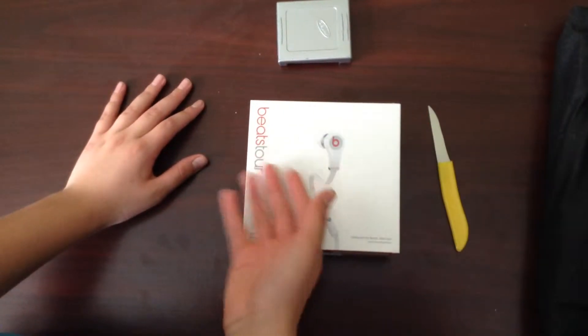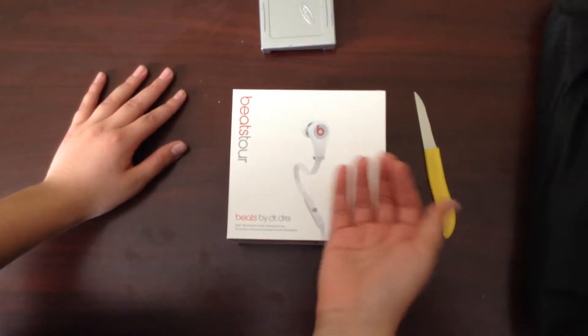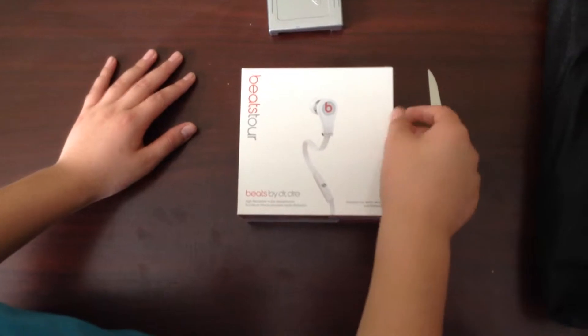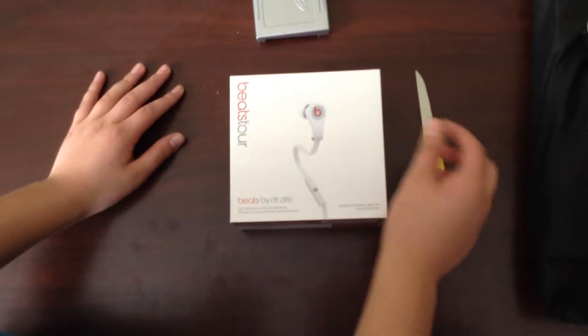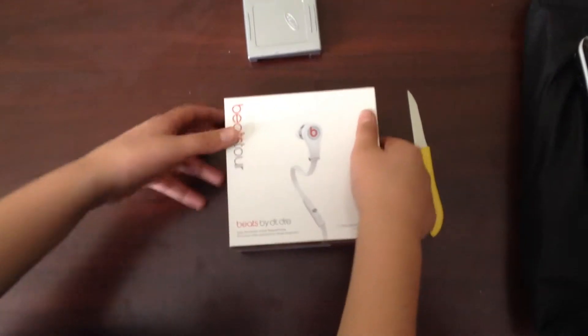What is up guys? I got an unboxing of the Dr. Dre Beats Tour, and I have another one of these because my older ones broke — one of the ear things broke. So let me just unbox this.